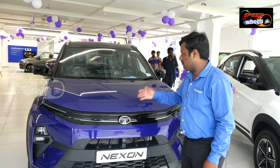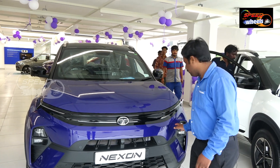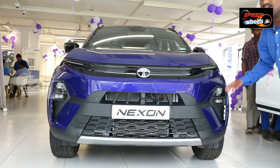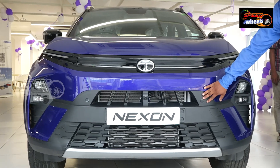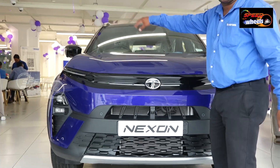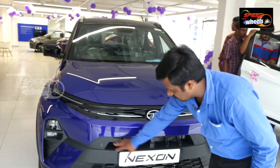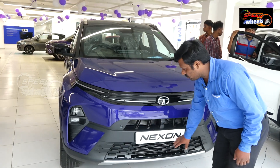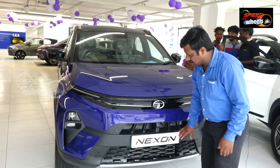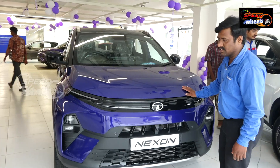This is the all-new Tata Nexon. Here we have the features and the front fog lamps. There are also front sensors here. Next is the front camera — this is a 360-degree camera. Here we are looking at the front sensors plus the grille, the black piano finish, the Tata logo — exactly perfect fit and finish.